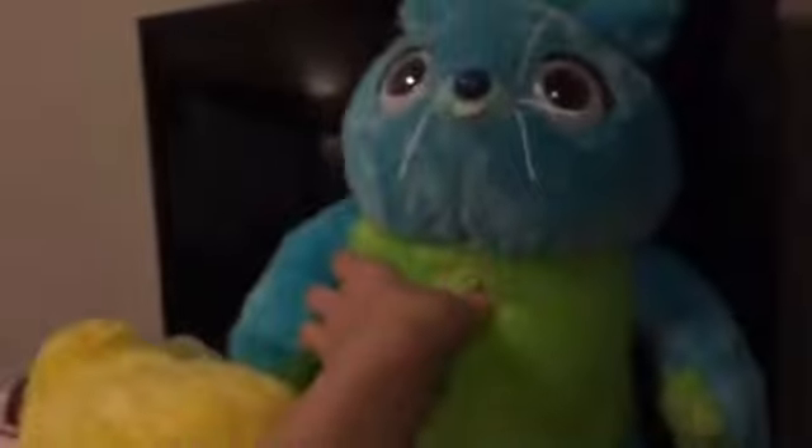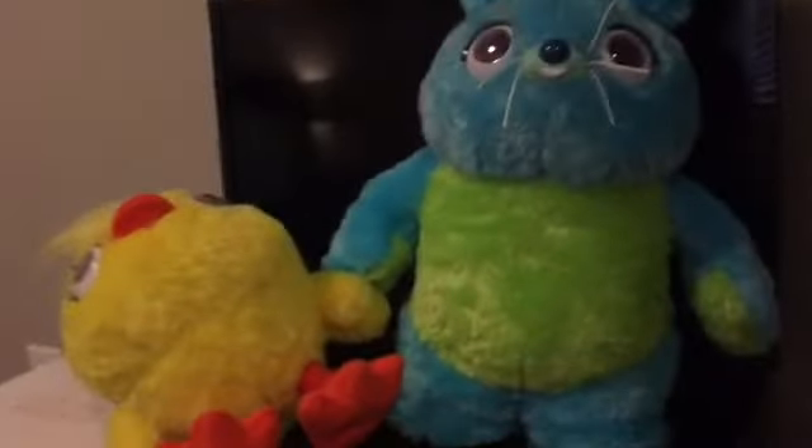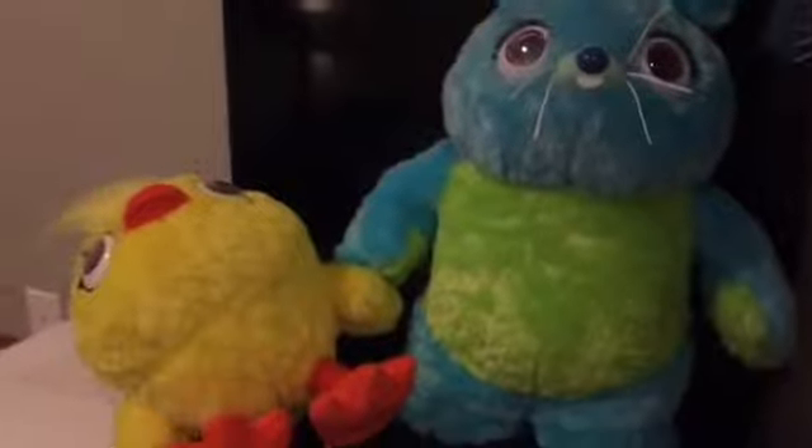He also talks. He's yellow and fluffy — 'Not as fluffy as me, of course.' 'You and me, we make a great team.' So that's Ducky and Bunny.